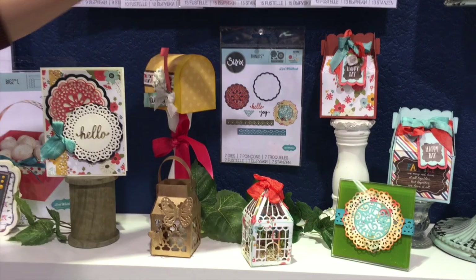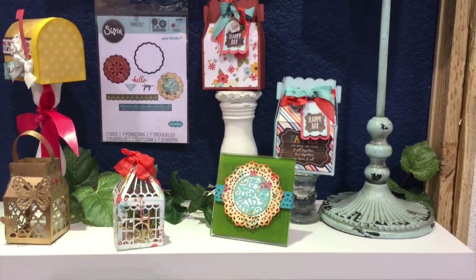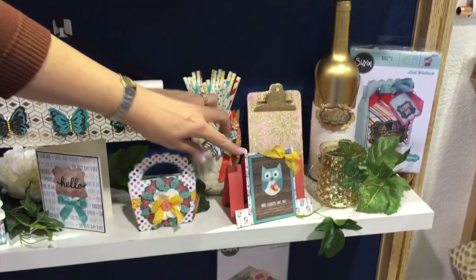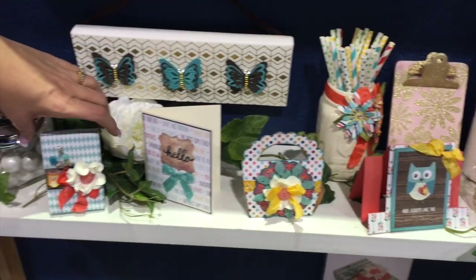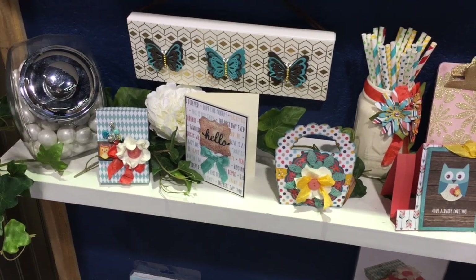I've got a mailbox, a cute gable box that I love — it's so easy to put together, just two pieces. That's my go-to box for a lot of things. A center step card, a scalloped handled tote, and this one is a gift card box. It holds a gift card inside and has a little insert for gift cards.